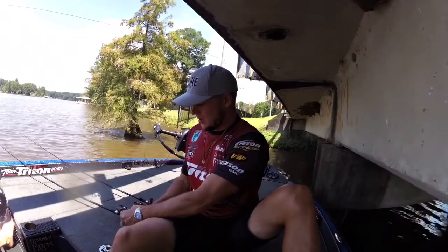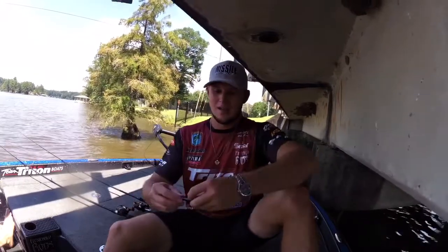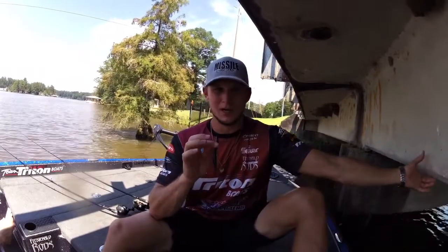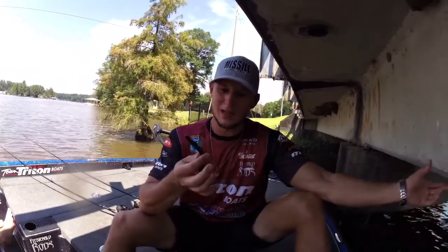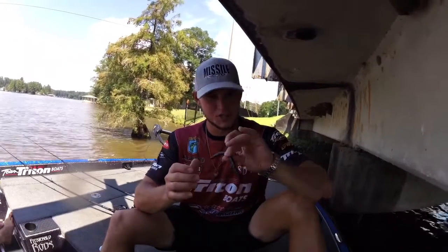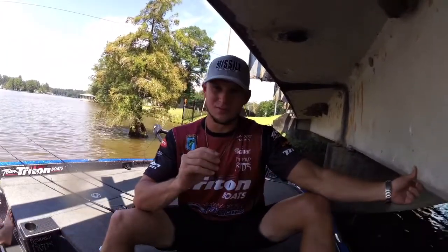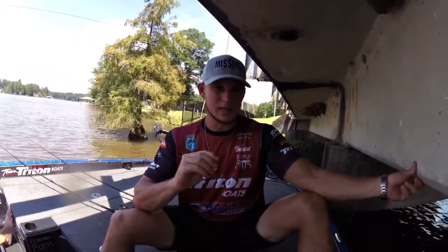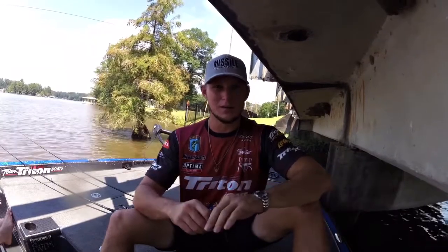The lake we're on is really dirty — had a lot of rain this year. I'm gonna choose a superbug color that Missile Baits has got. It's basically black and blue on one side, green pumpkin blue on the other, and that's gonna show up good in this dirty water while these fish are hanging around these docks eating brim and just suspending up under these docks using the shade during this hot part of the day.